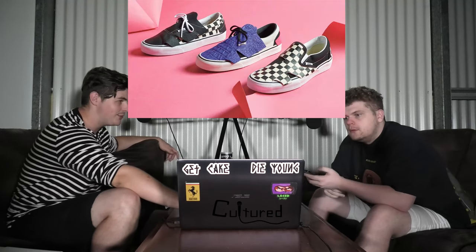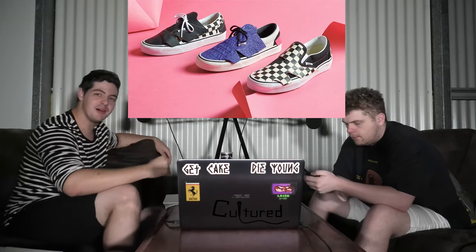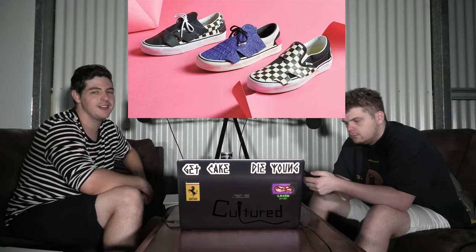This is the Vans Origami Pack. They feature the Eera and the Slip-On, and you can have each one for $75. You cannot have all three of them — that'd be a rip-off. $75 is actually cheap for Vans. To be fair, that's USD, so that'd be like $100 AUD probably.